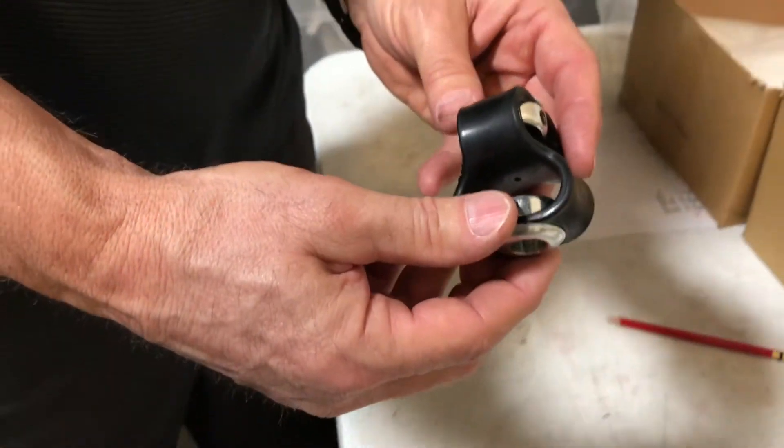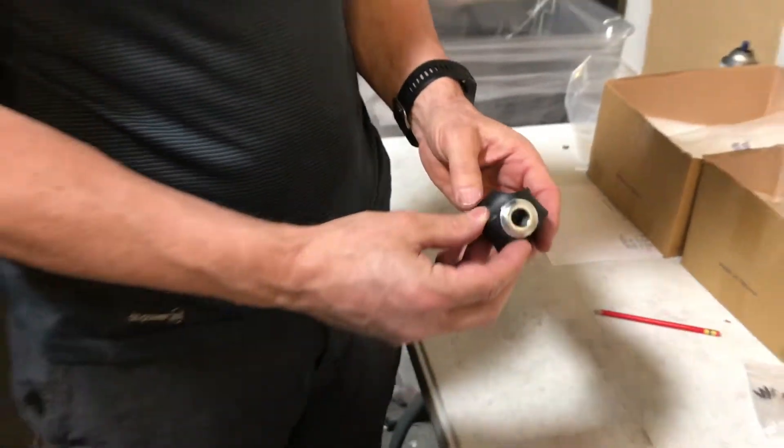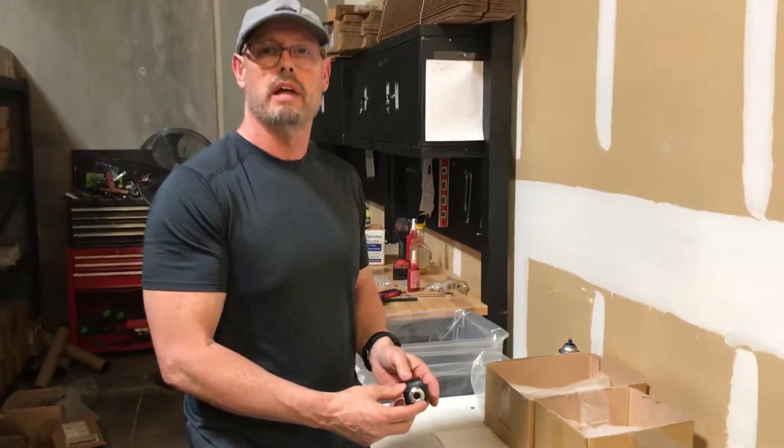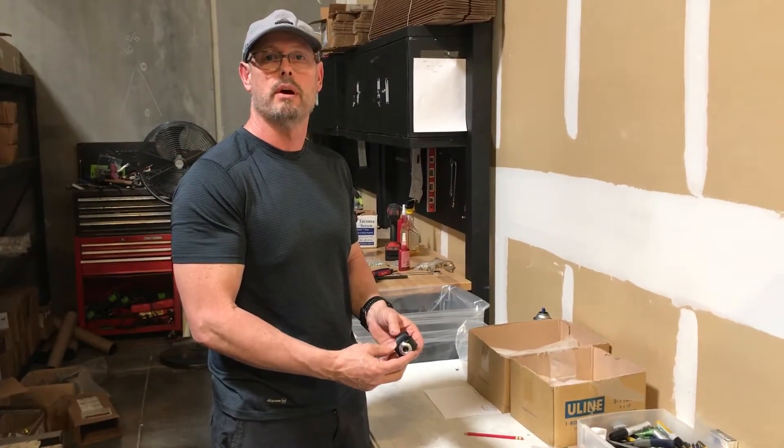The part number for this is C2101-2. This is available at autodoorandhardware.com along with many other Horton parts.